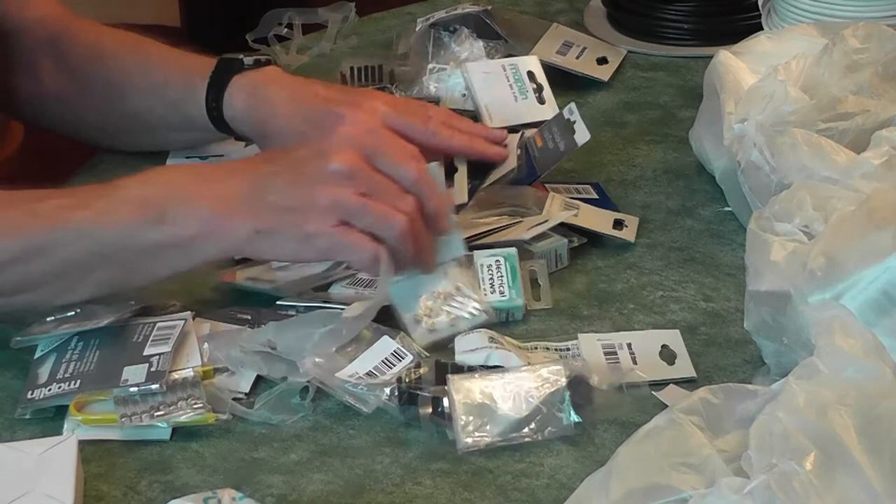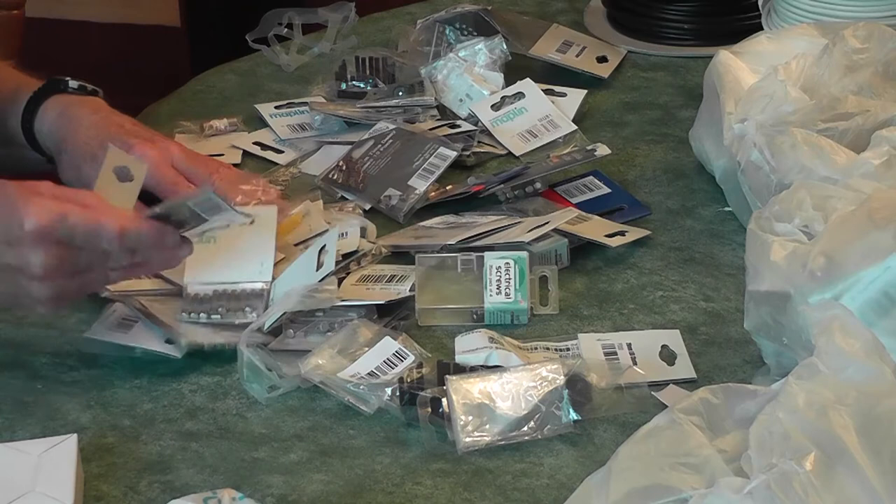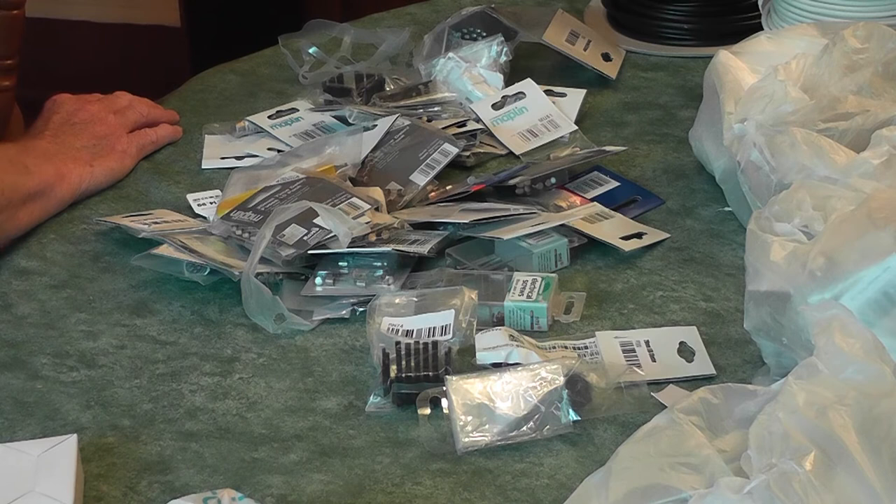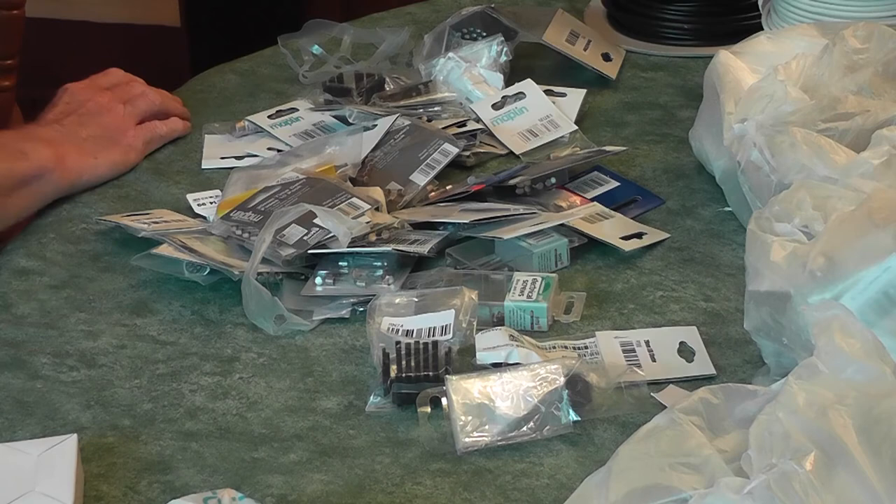The rest of it is pins and fuses — a larger fuse too — lots and lots of fuses, so I don't think I'll ever have to get those again. And a pair of tweezers — so I don't have to worry about that sort of stuff either. Very pleased with that, very pleased. That can all go in another bag.